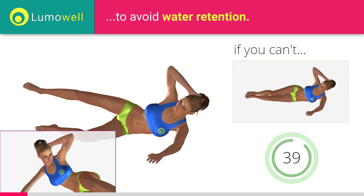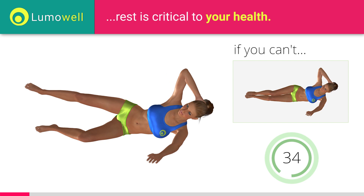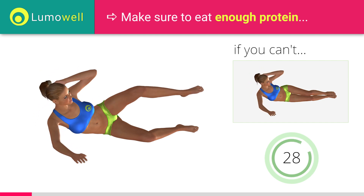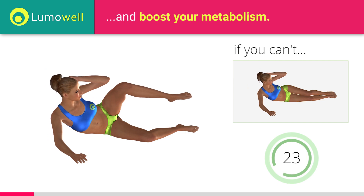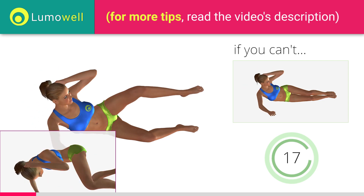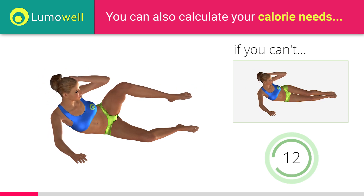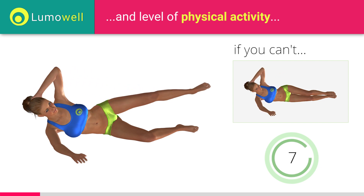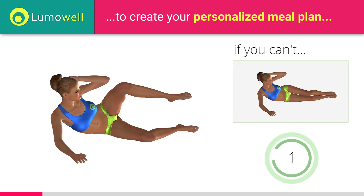Don't bend the neck sideways to avoid forcing it. Switch sides in the shortest time possible. Be sure not to lean the bust forward. The shoulders should be in line with your hips. 5, 4, 3, 2, 1. Stop.